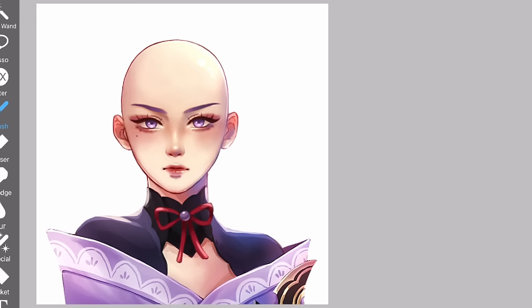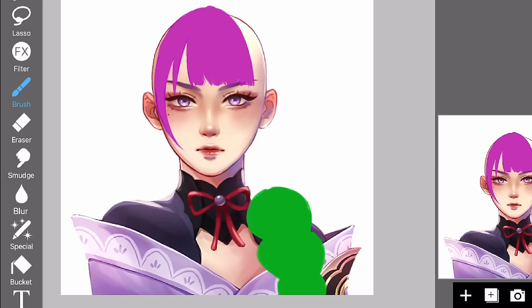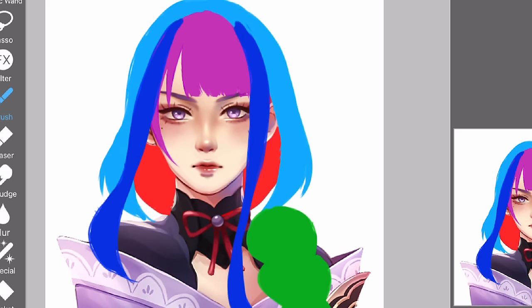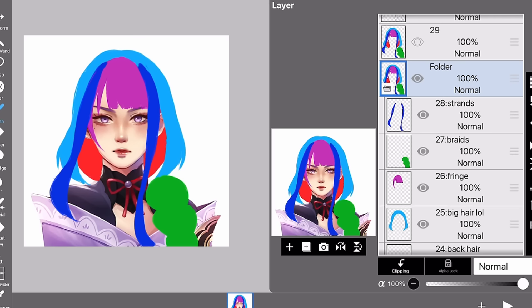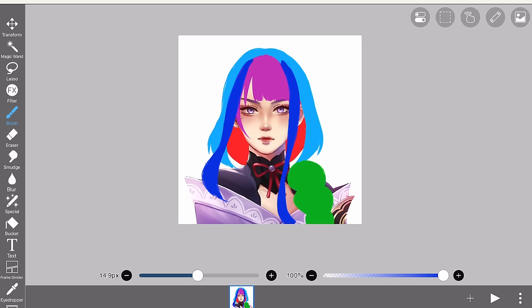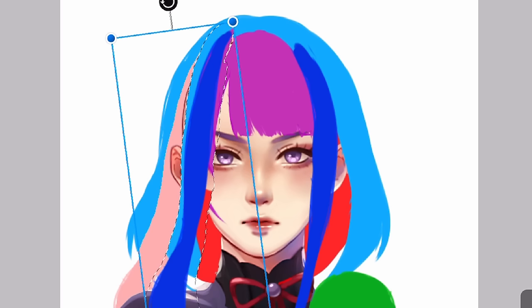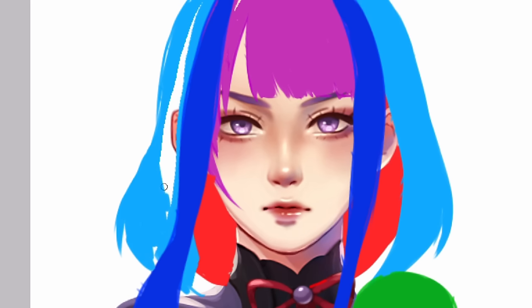When we see Raiden Shogun's hair, we can divide it into 4 parts: the fringe, the braids, the big hair, and the back of the hair — and also some strands, so I guess that's more than 4. Why go through all this trouble? Your future self will thank you when you're animating. Imagine if they're all merged into one layer and you have to rotate a part — you'll have a huge chunk of missing hair and would have to redraw all of it.